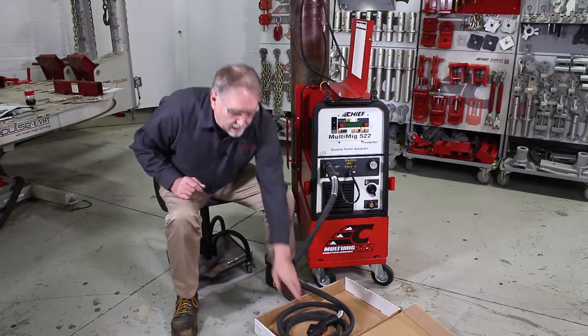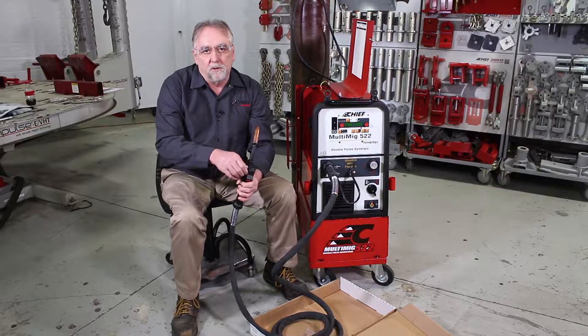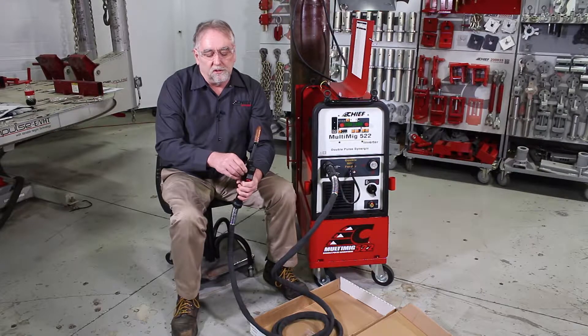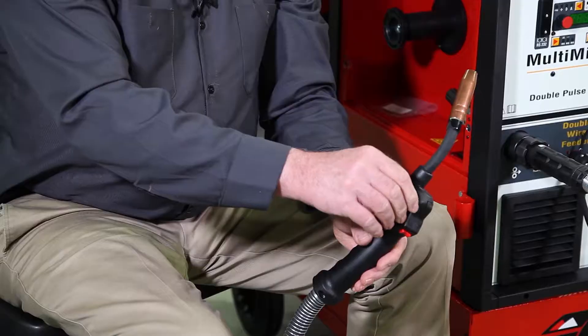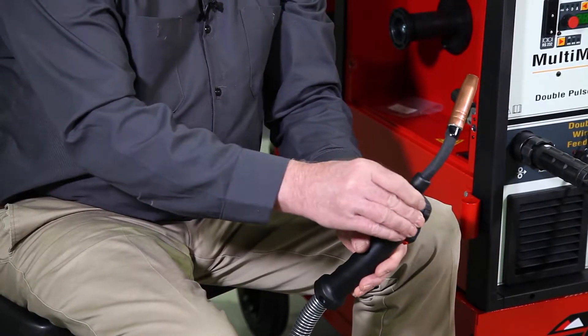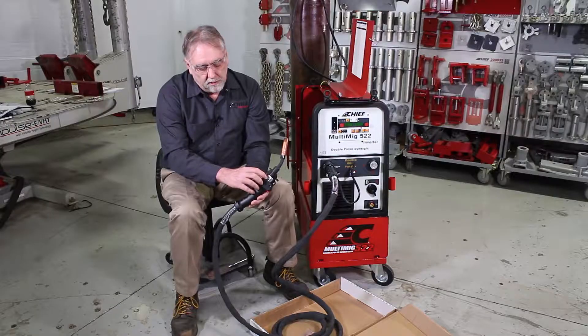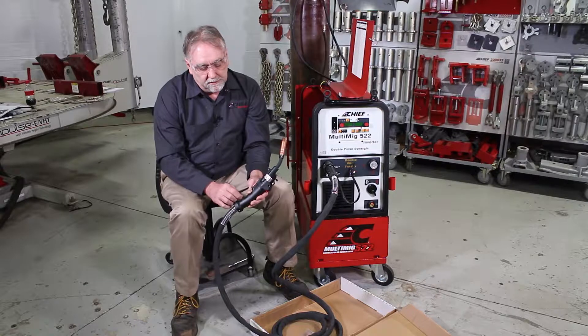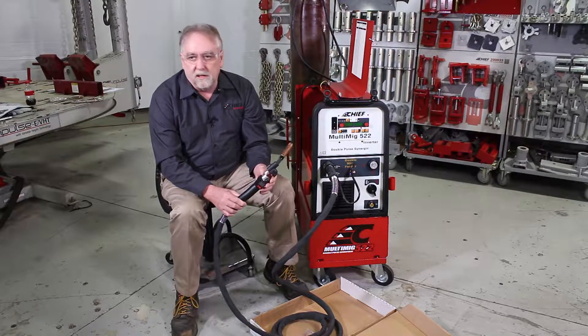Before loading the wire into the machine, we need to ensure that the proper size drive roller for the wire being used is installed in the pull feeder in the gun. To do this, loosen the knob, pull it out, and slide the cover forward. Here is where the drive rollers are located. Checking this one, we can read on it that it is a 1.0 millimeter drive roller.